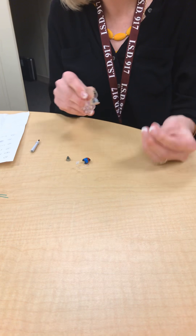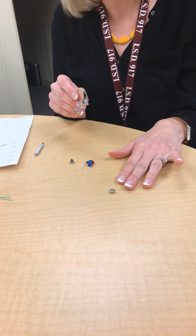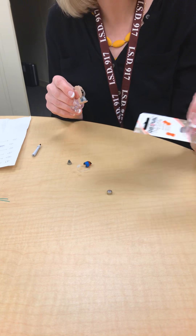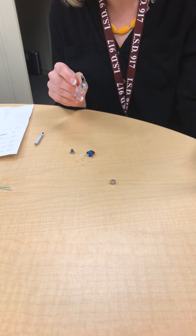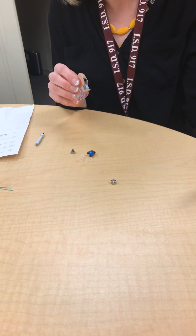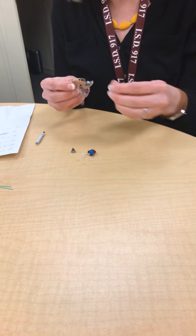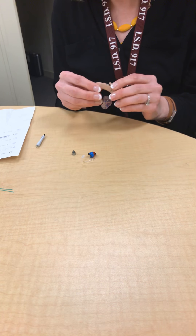If I have a hearing aid that's not working, the first thing that makes sense to check is the battery. Take the battery out and drop it on the table. If the battery stays there, you have a good battery. If the battery bounces, you have a bad battery. Sometimes you just get a bad pack right out of the gate, so even though it doesn't make sense, you may just have a bad battery. If the battery bounces, go ahead and change it and hopefully that will take care of your problem.